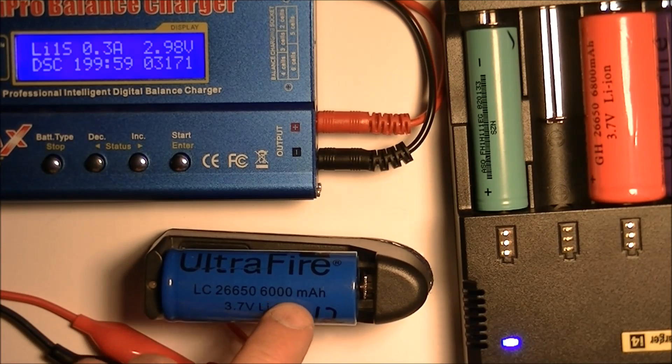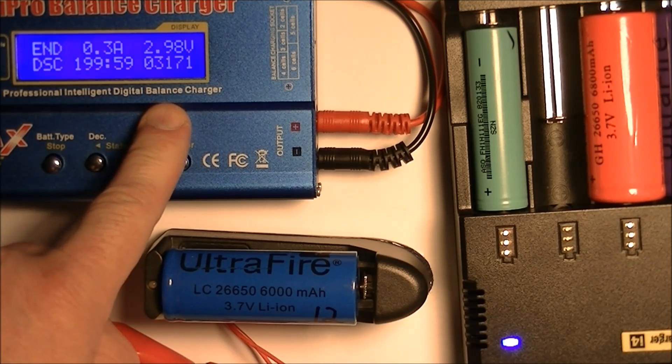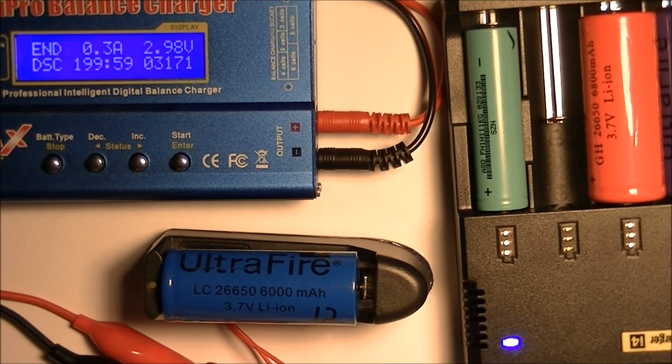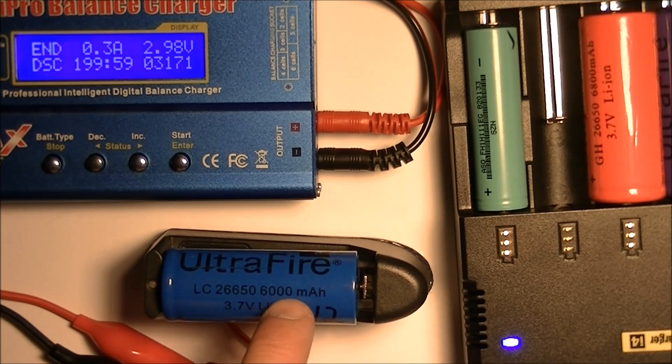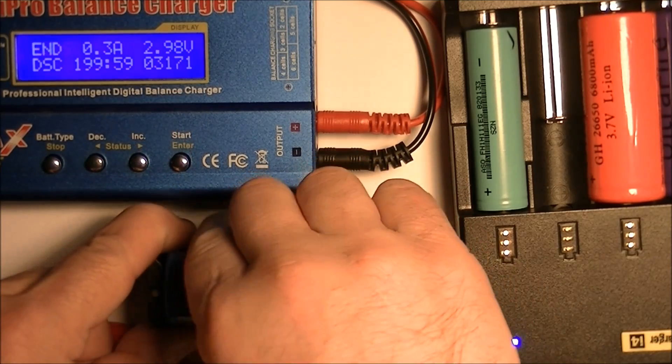So we're finished discharging the UltraFire LC26550 — or sorry, 26650. It's supposed to be 6000 milliamp hours, and obviously it's not. It's 3171 milliamp hours. I paid around $8 for one of these batteries, so they're fairly expensive. Understand you're not going to get 6000 milliamps — you're going to get about half of that, at least that's what I show on that battery.